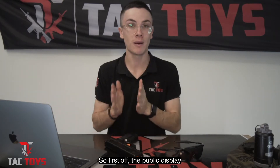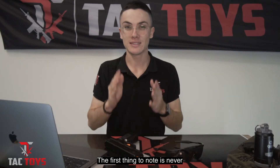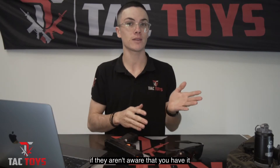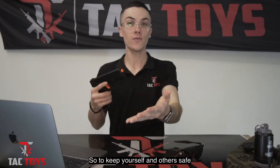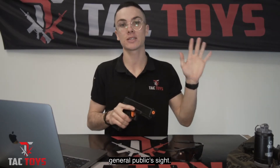First off, the public display of gel blasters. The first thing to note is never allow the general public to see your blaster if they aren't aware that you have it in your possession. People who aren't educated in gel blasters can absolutely mistake this for a real gun, so please make sure that you are vigilant and keeping this out of the general public's sight.